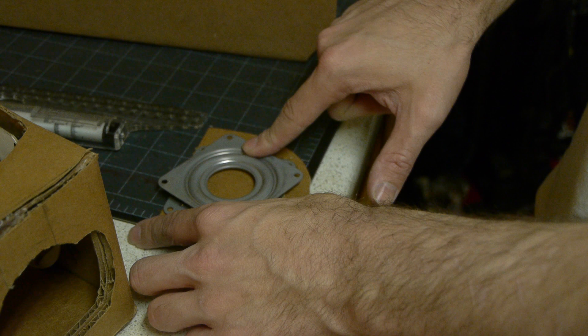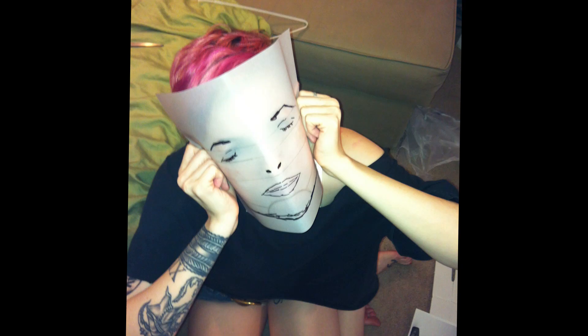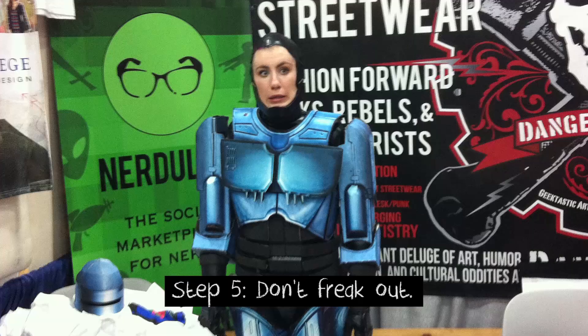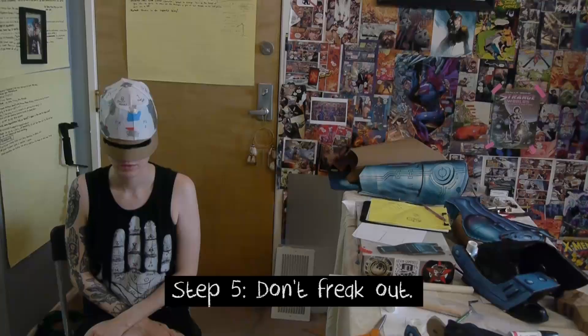The absolute hardest part of all was definitely the helmet. We left that one to the last minute because it was so hard that I needed all the practice of making the entire suit before I could figure out how to take on the challenge of making the helmet. Because for that, it's like: how do you make a round shape out of flat cardboard?